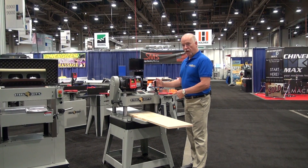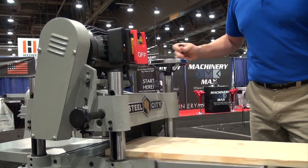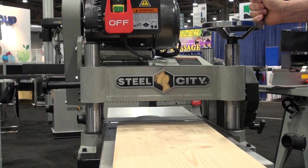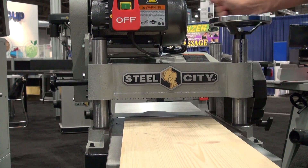This is model 40255, our new 15-inch planer that comes with straight knives or a helical style cutter system. There's a large hand wheel on the top so you can lower or raise your head according to what you need.